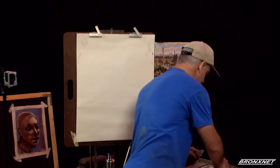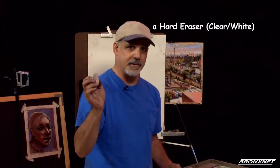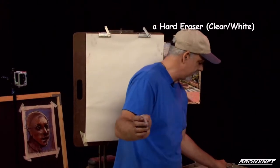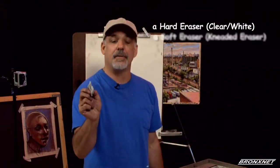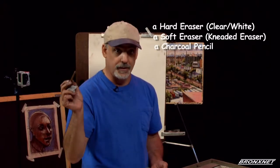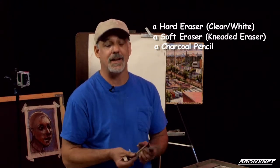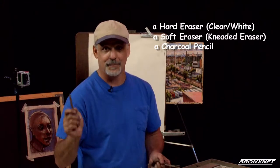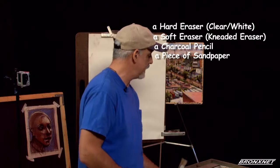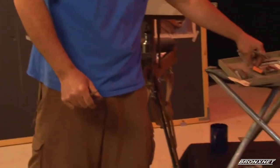Another couple of materials we are going to be using are a hard eraser — these should be either a white or a clear eraser — a soft eraser called a kneaded eraser, a charcoal pencil, soft if possible. In order to work with your charcoal pencil, which cannot be sharpened in a regular pencil sharpener, you'll need a sandpaper block or a piece of sandpaper, and a razor blade, exacto knife, or any single edge blade.